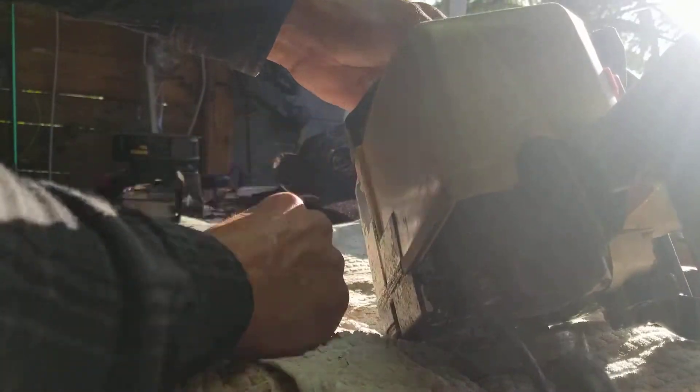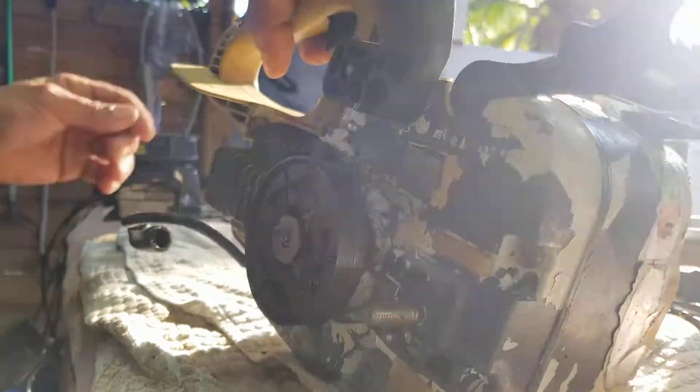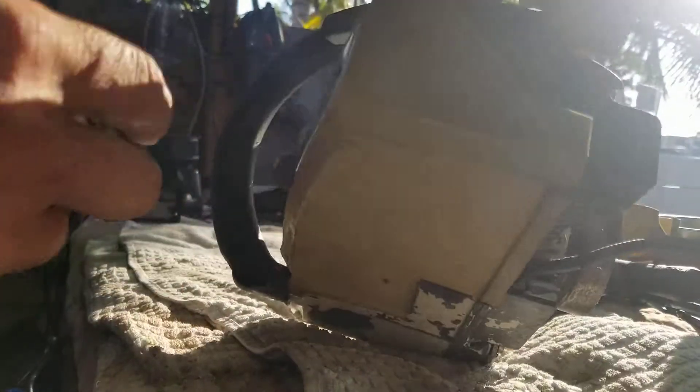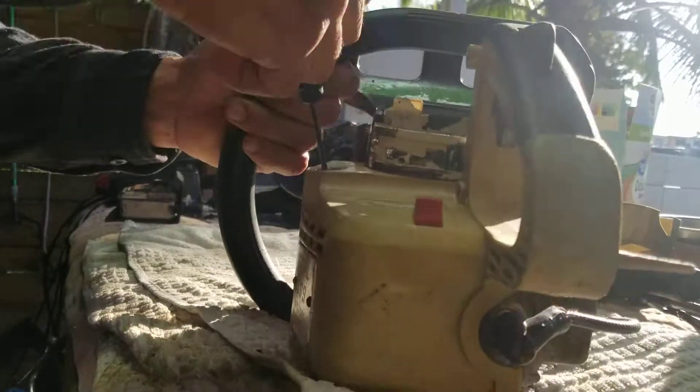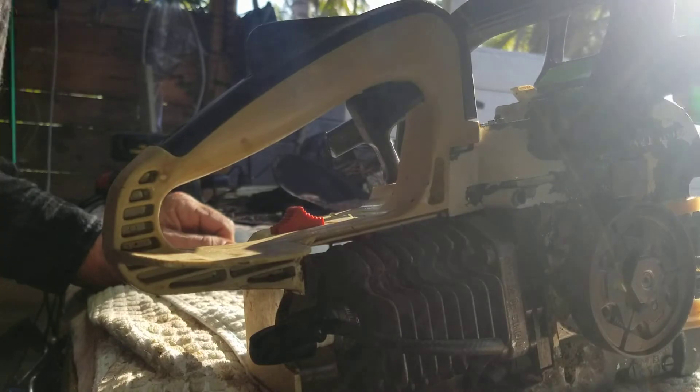Alright, I'm gonna look at it without the plug. Let me get the right position — I don't see anything concerning here. Alright, let's put it back and give it a shot. Okay, let's go for it. Good — let's throw a little of the pressure liquid.